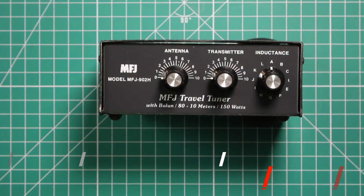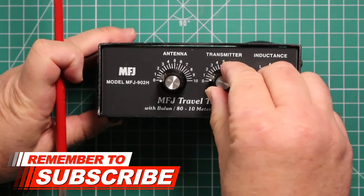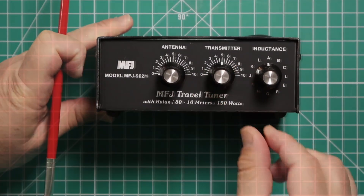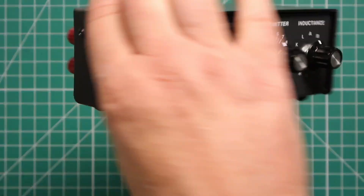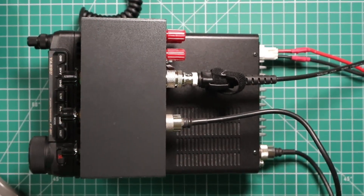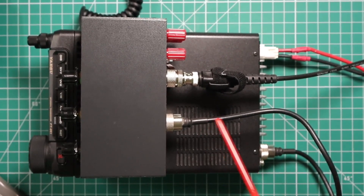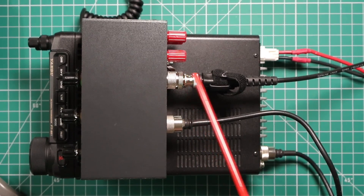Now to get this ready for use, what you want to do is make sure your antenna is set to 0 and the transmitter is set to 5. Also make sure that on the back switch, you are set to tune and not bypass. The radio we are going to be using is the Yaesu FT-891. We are going from the radio into the 902H and then out to the antenna.